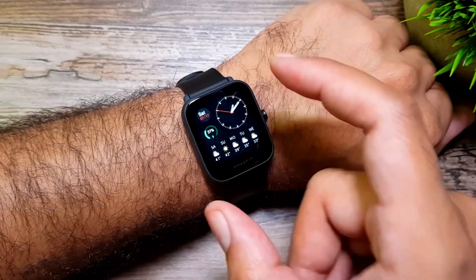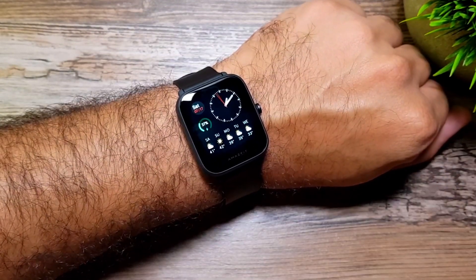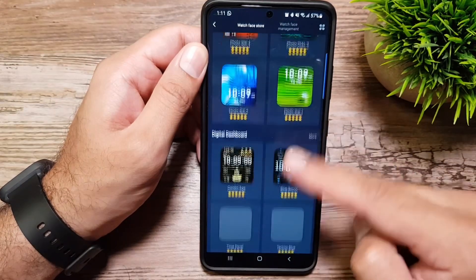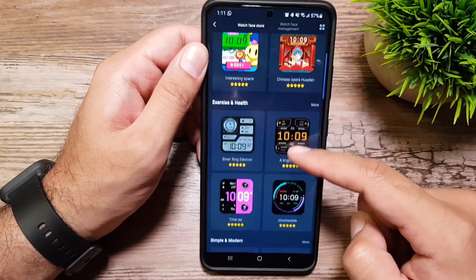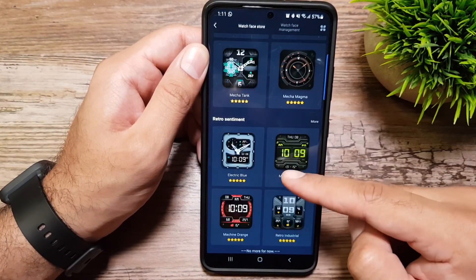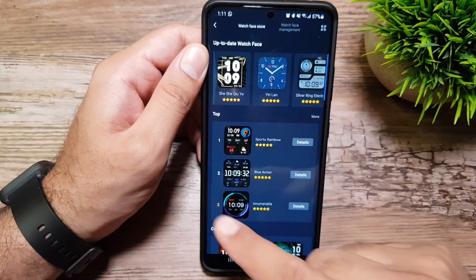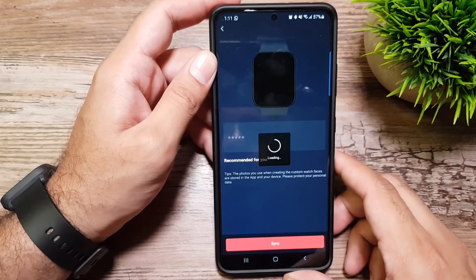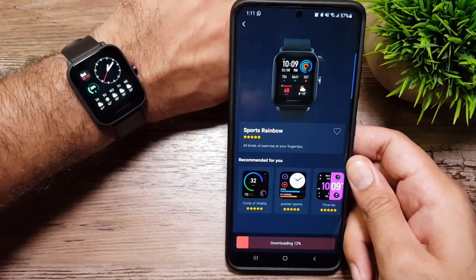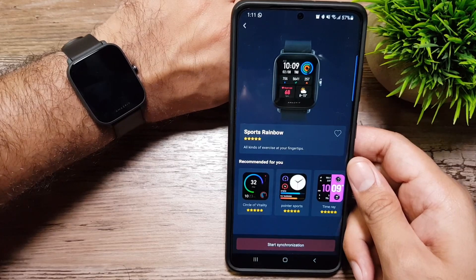I'm impressed with the amount of features this little watch packs. In the Zepp app, under the store, there are many more watch faces you can download — some really cool looking ones. Sadly, it does not seem to support always-on display, at least I haven't found that feature in the settings. Downloading and syncing a watch face takes about one minute to transfer to the watch, which is a bit long.